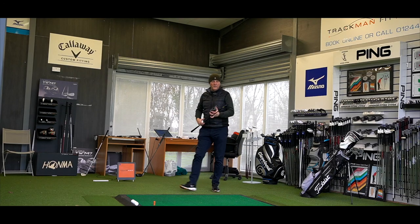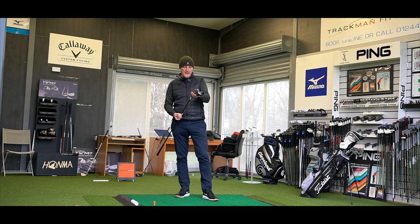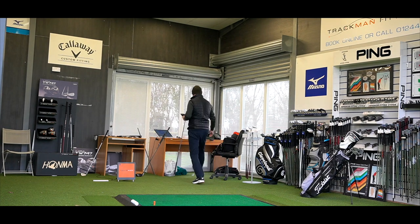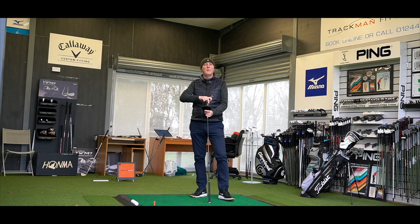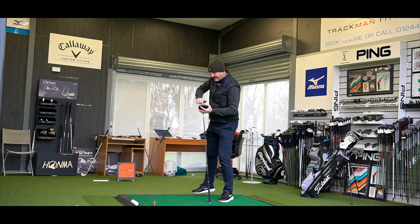Before we go any further, I'm going to go with the old trusted 10.5 blue — it's nine and a half degrees for the driver head, and we're going to stick it on a standard setting. Comments down below — how many of you have tried a Mizuno driver, how many of you have got one in the bag, how many of you have tried the ST200? Right, we're good to go.